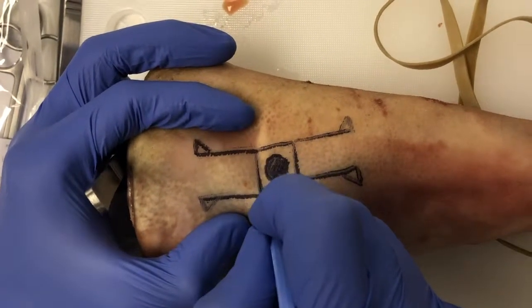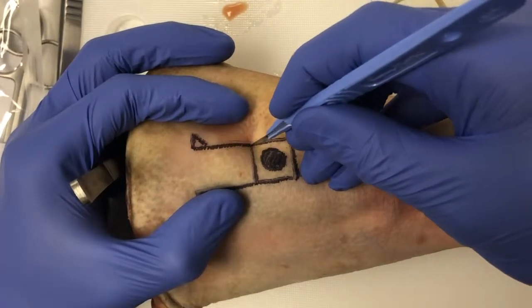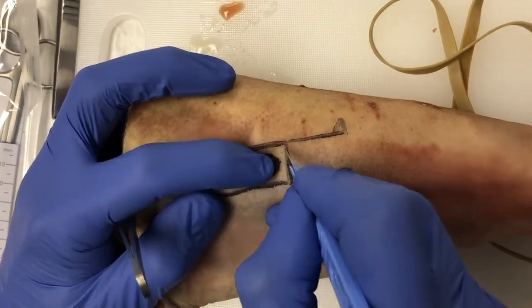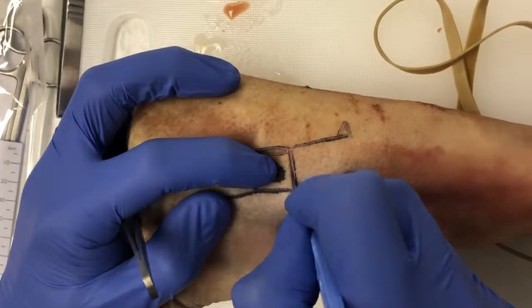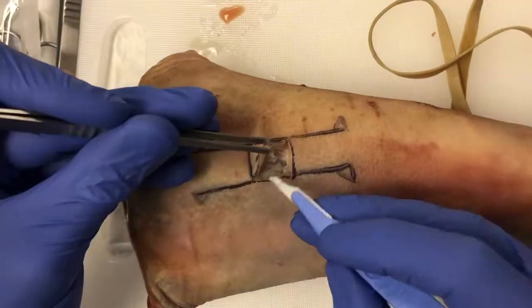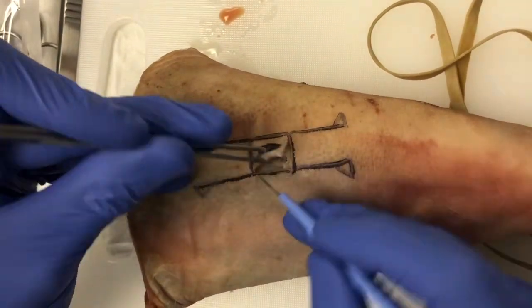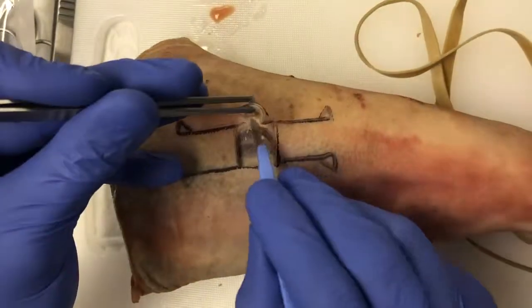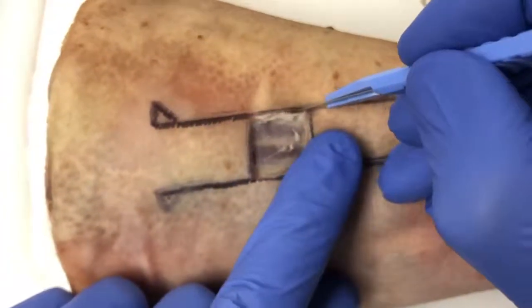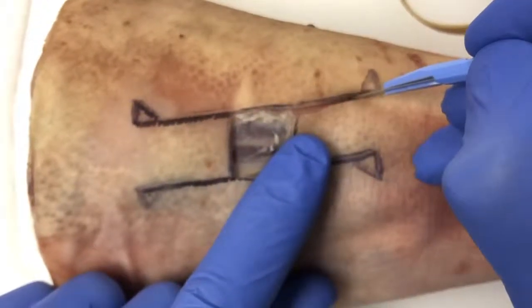First, the lesion is excised. Then the incisions for the flap are made.